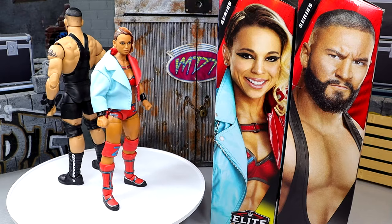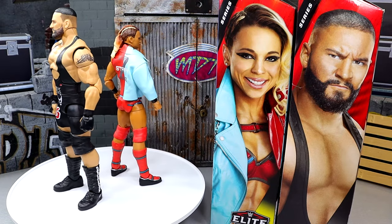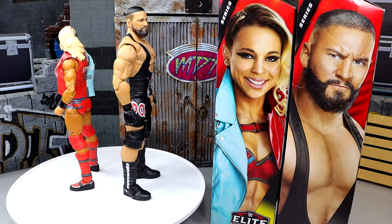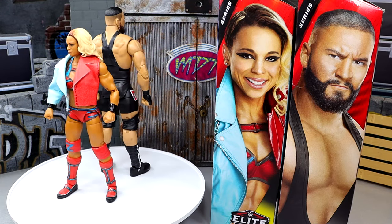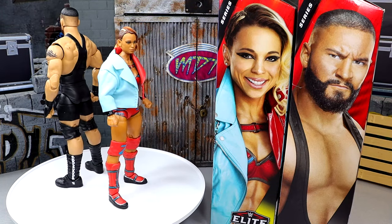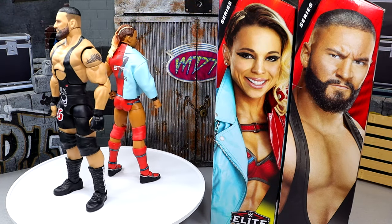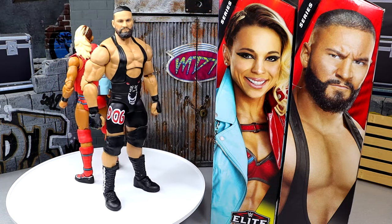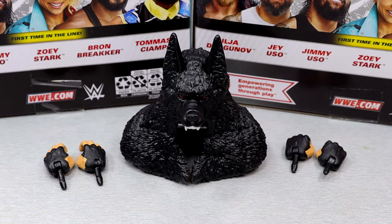Here we have Elite 114 Braun Breaker and Zoe Stark out of the packaging, and I'm impressed with the figures so far. I think we have some quality things going on, though there are a few things I found annoying already which we'll get into. We're going to dive into one figure then move to the next. Let's start things off with the Braun Breaker accessories, and then we'll take a look at Zoe Stark's accessories.